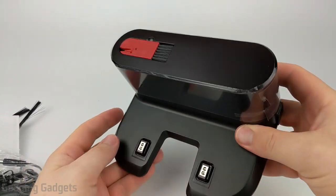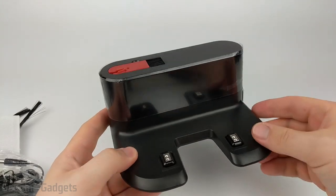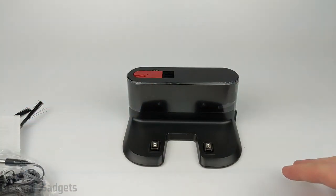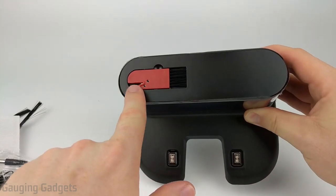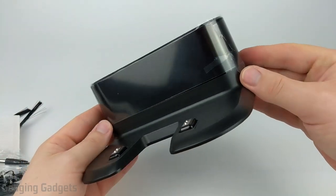We'll start out by taking a look at the base station. It does have a nice look to it. You plug it in, and then you just put this in an area of your home where it's kind of clear around it so that the vacuum can find it and drive up and charge itself. I think it looks pretty good. I like that it has the brush and also the debris cutter so you can clean out the vacuum and attach it to this so you never lose it — nice touch.